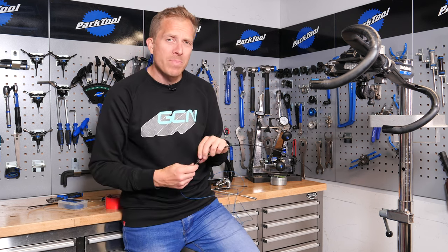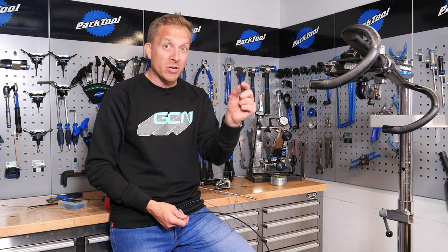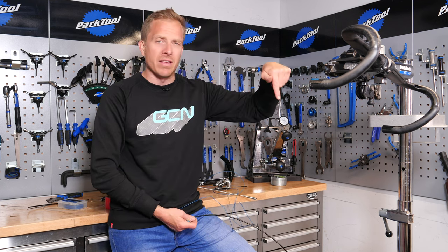Let me know what bits and tips you use to get your internal cables routed nice and easy — let me know down there in the comments section below. Tom Last uses a bit of cotton and a vacuum cleaner, so get involved down there. Also remember to check out the GCN shop at shop.globalcyclingnetwork.com where we've got a whole heap of goodies for you. And now, for two more great videos, click just down here and just down here.